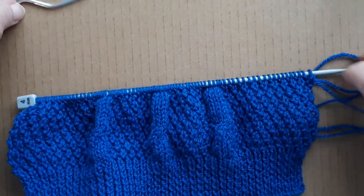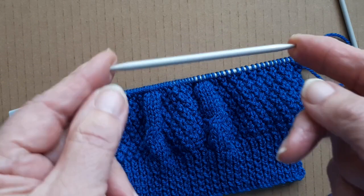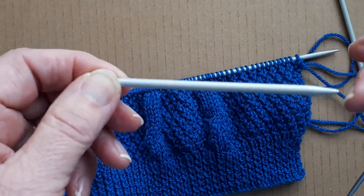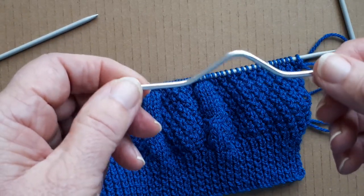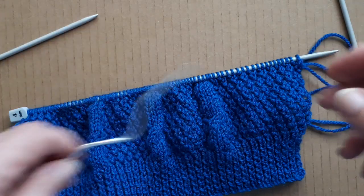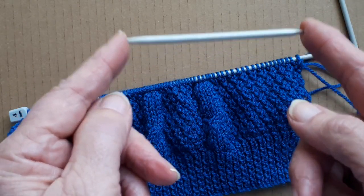I have two cable needles here. This is the one I always use — I've had it for over 50 years, since after I got married and was knitting. This other one I got recently in a package with a lot of other stuff and I've never really tried it, but I did when I started this cable and I might as well throw the bloody thing away, because I got all tangled up and just could not work with it. So I'm sticking with what I know best — it might be old-fashioned but it's what I like.